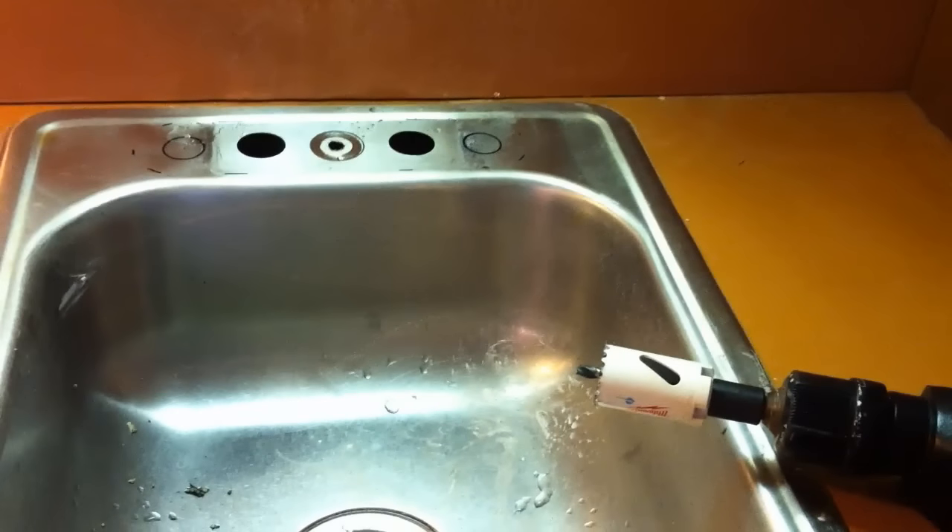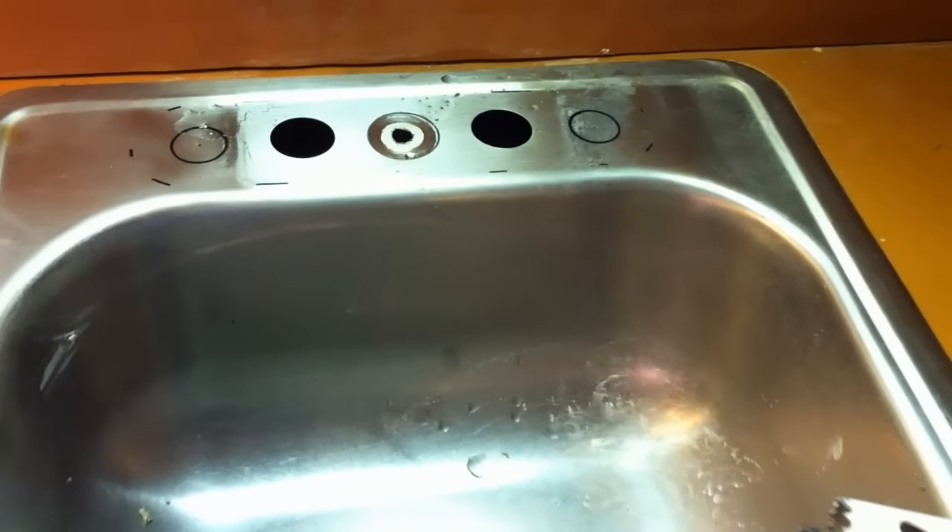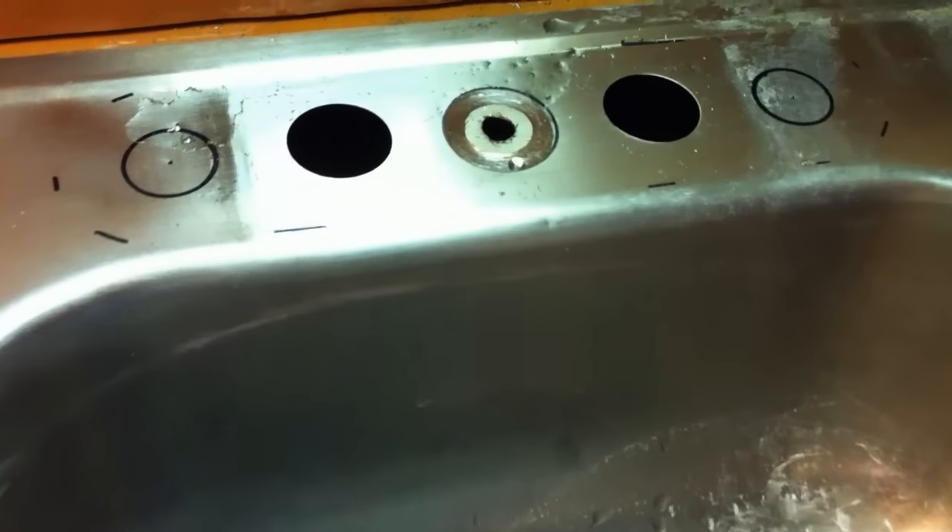The kitchen faucet in our condo was over 30 years old and the faucet stems kept going bad every couple of months and it cost a lot to replace — it was adding up. I decided to upgrade to a Dura pullout RV style which fit perfectly into the small stainless steel sink, but it had a different hole pattern, so I decided to cut some new holes.